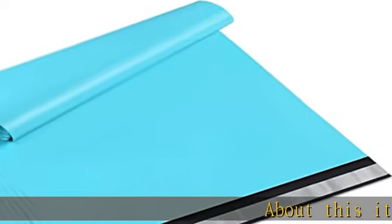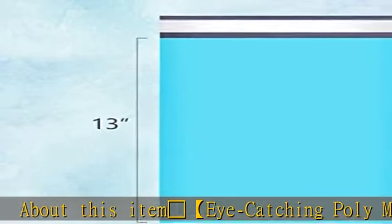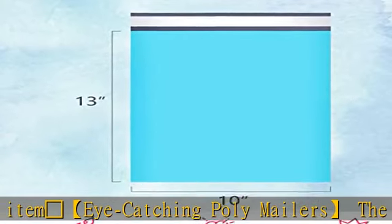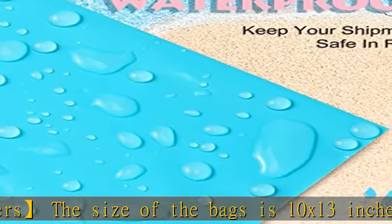About this item: the size of the bags is 10 x 13 inches. The teal is an attractive color that makes your products stand out from standard white poly mailers. With gray inner lining, these poly mailers are opaque.